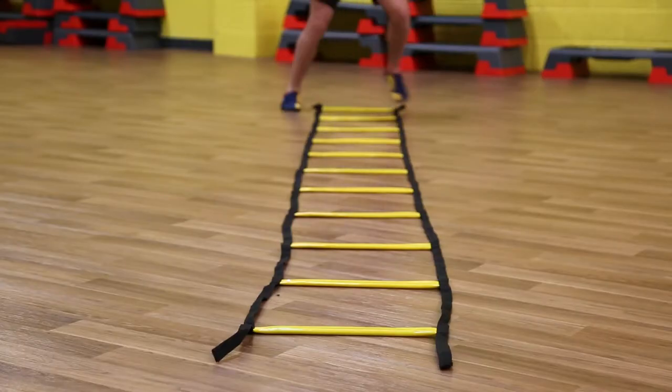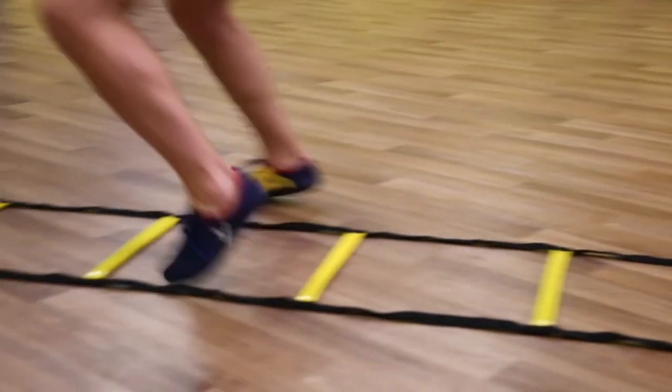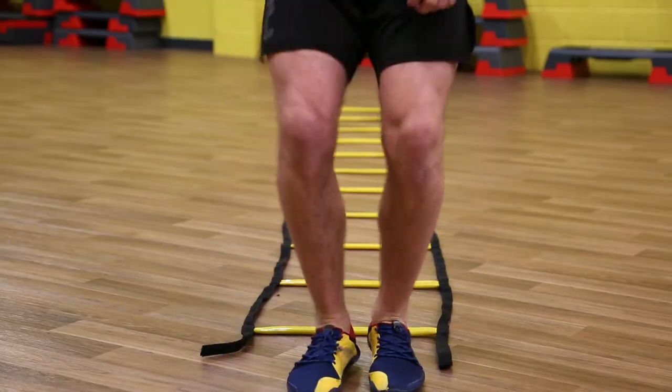Let's have a look at how this foot speed drill will look at full speed, so we can get an idea of the fluidity and the expression of the movement.